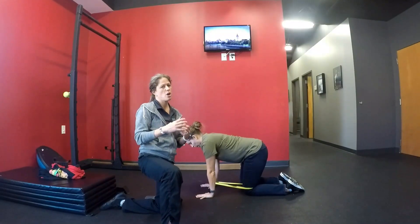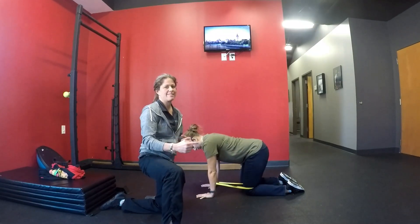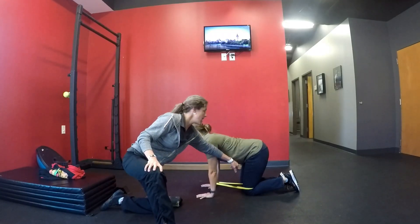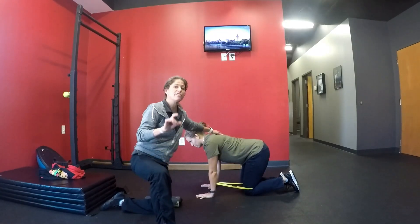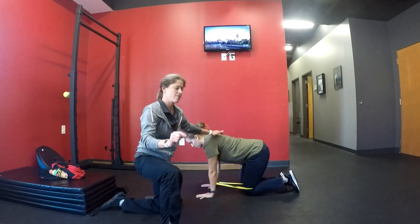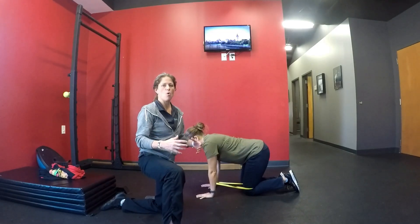This is quadruped, and we've shown a quadruped toe drag. This time what we've done is added a band. It's around Kristen's leg and opposite arm. Note that it's around the arm and the leg that are not going to move. We're utilizing this band as an external cue to kind of wake up the core.